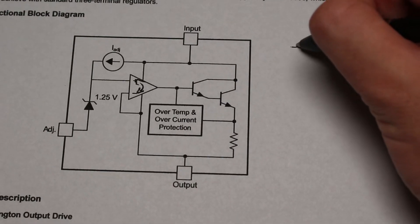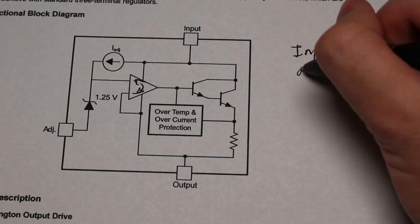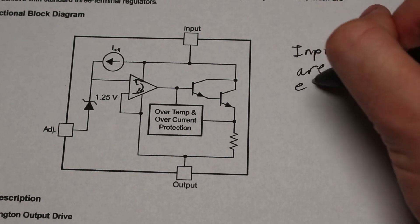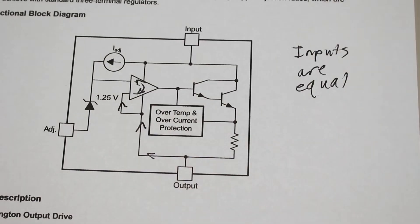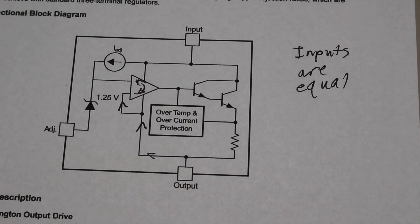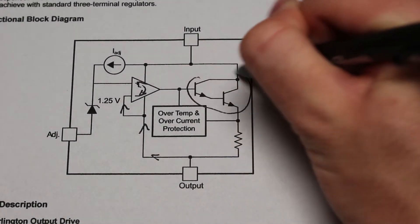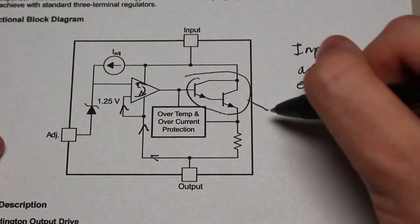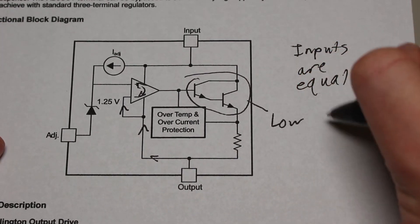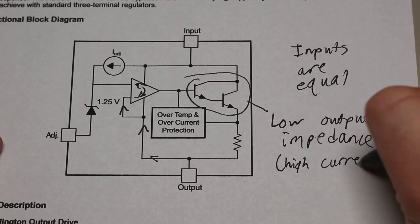Remember that op-amps always try to keep both inputs equal. So since it is in a buffer configuration, it will always try to drive the transistor to output a voltage equal to the non-inverting input. The reason why a Darlington transistor is used instead of just a regular transistor is that a Darlington transistor will have a higher output current — two transistors together will have a higher current gain.